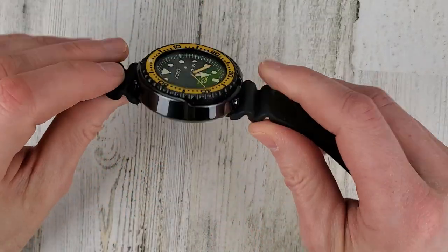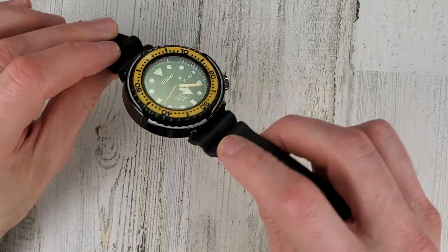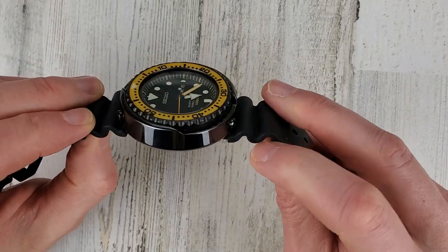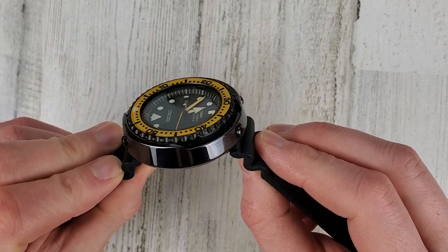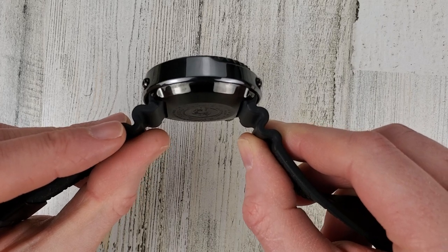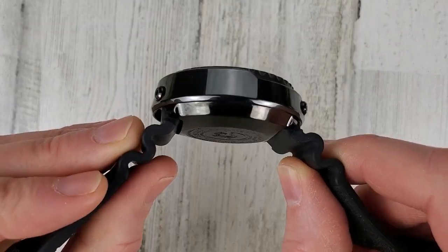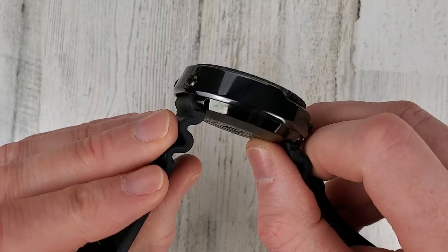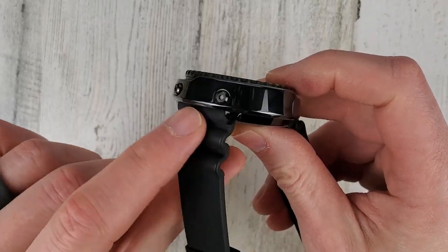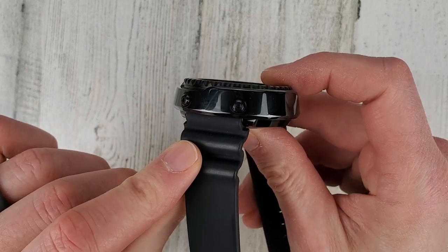Let's go over the dimensions. The diameter is 49.1mm, which is the same as the lug-to-lug - though technically lug-to-lug is slightly smaller, the case overhangs the lug, so I just use the case diameter measurement. Some folks like to put metal bracelets on these because it has a straight end link that would hide under the case, giving it an integrated bracelet look.